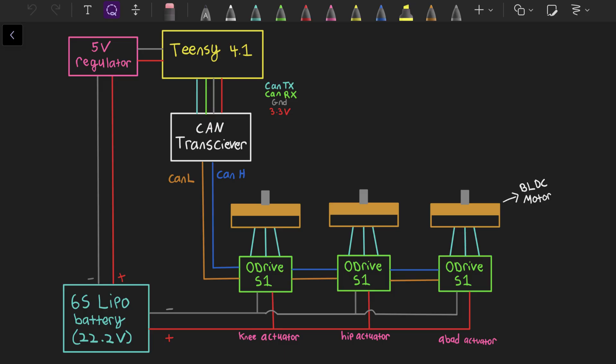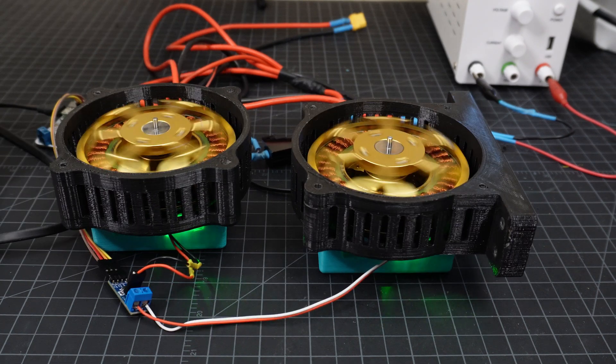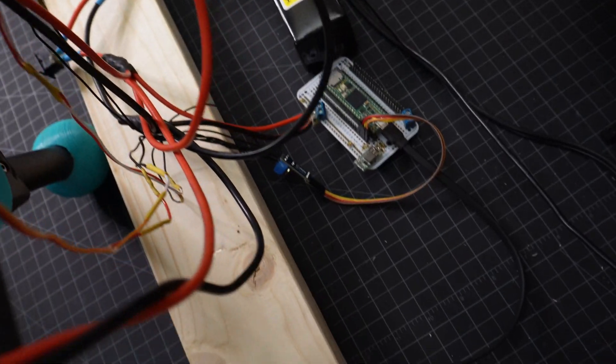CAN bus, on the other hand, connects all the motors to only 2 wires — CAN high and CAN low — which not only allows me to control 12 motors, but allows me to significantly reduce my wiring.